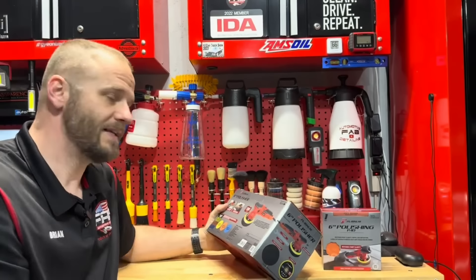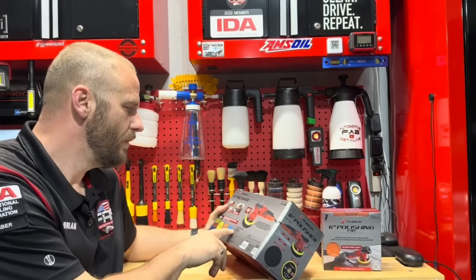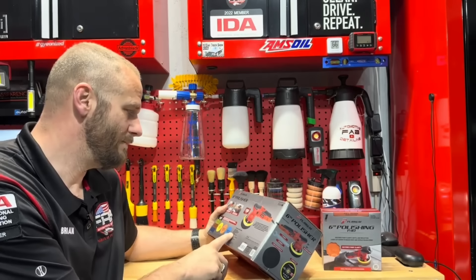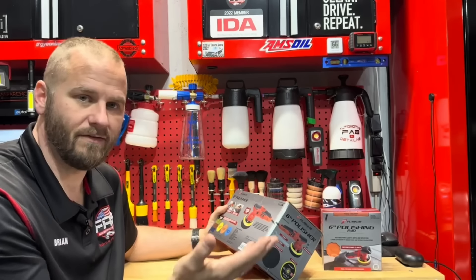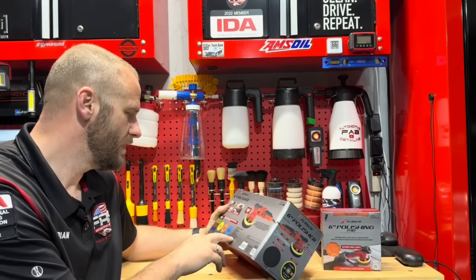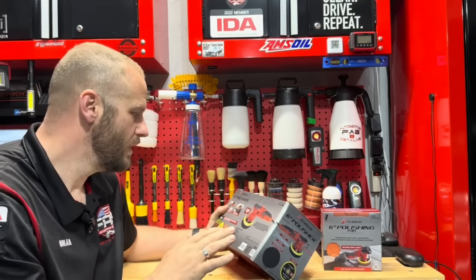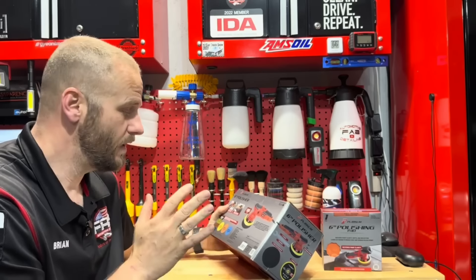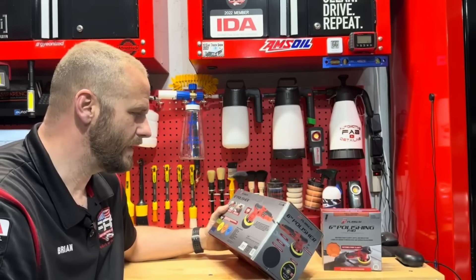It has a soft start with constant power, 120 volt, 660 watts — that's pretty low in my opinion — and 5.4 amps, so any standard 15-amp outlet will be just fine. It has a six-inch diameter disc and an eight-millimeter throw, which is a very small throw. That's usually good for finishing out panels, though you can still get good correction out of it — you just can't cover as large an area as fast as you would with a longer throw.